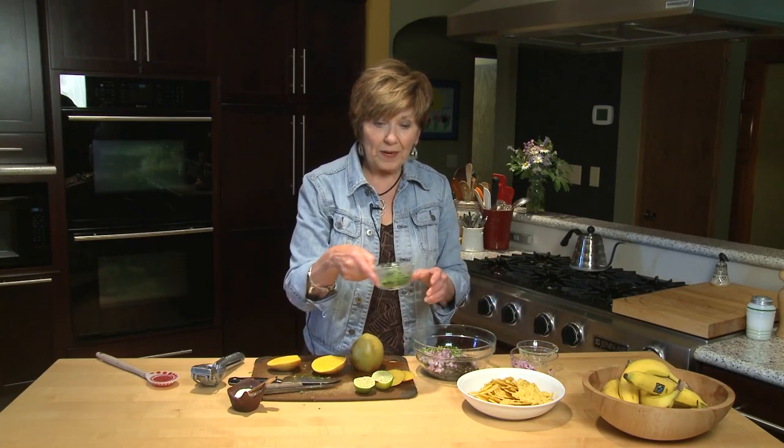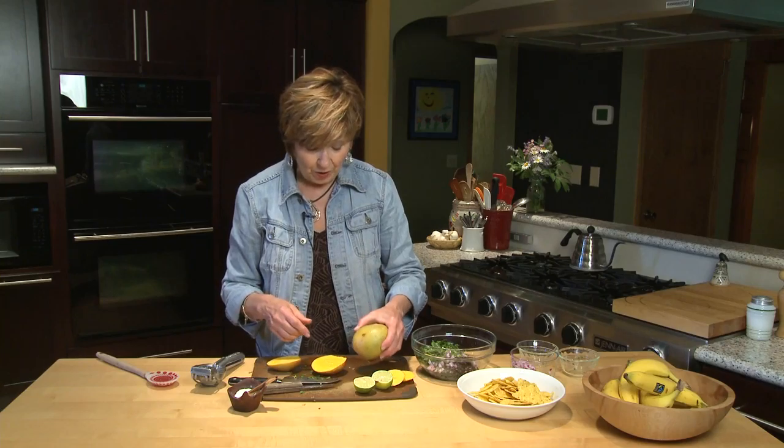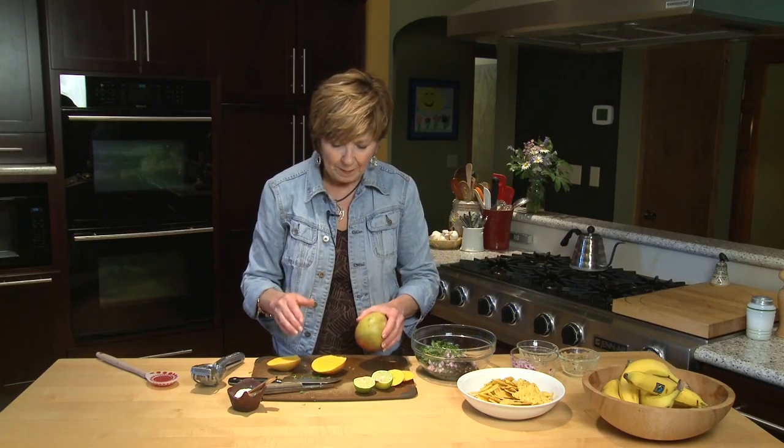A little bit of cilantro — that's another optional ingredient — but the main ingredients are black beans, onions, and mango of course. I purchased a mango that gives just a little bit when I press my thumb in. It's just perfect ripeness.